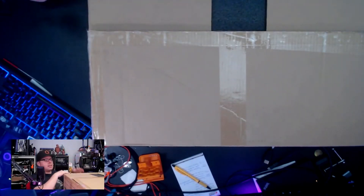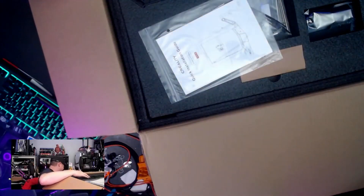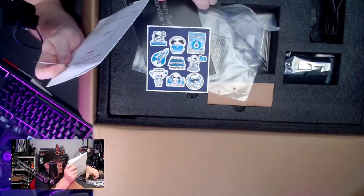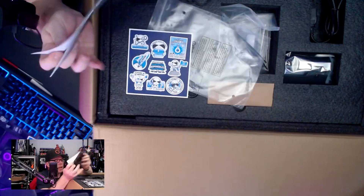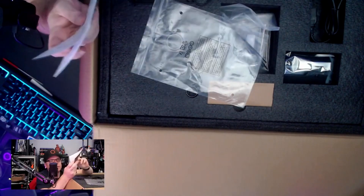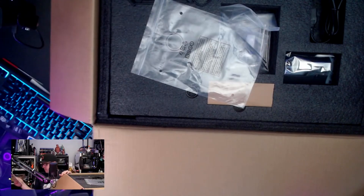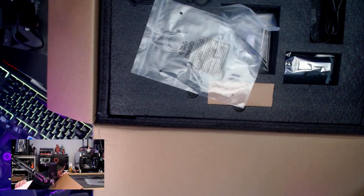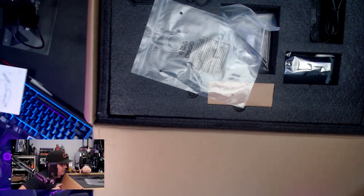Let's see what is inside. We have the quick installation guide, some warranty after-sales service cards, and of course the famous Creality stickers. Shall we keep the installation guide? I don't know if I need it.